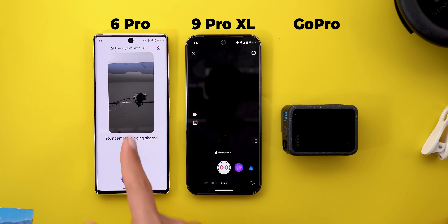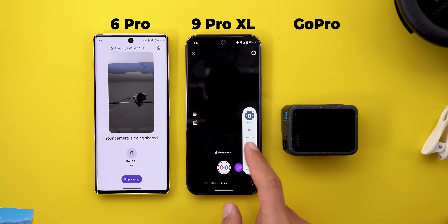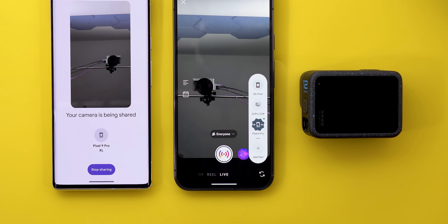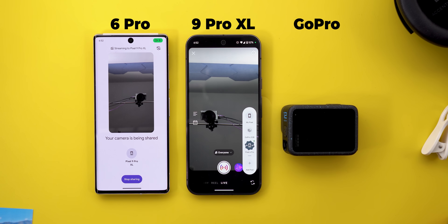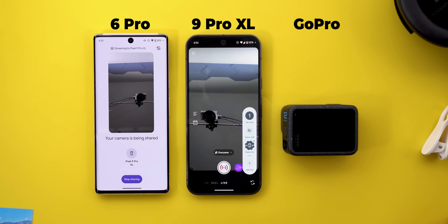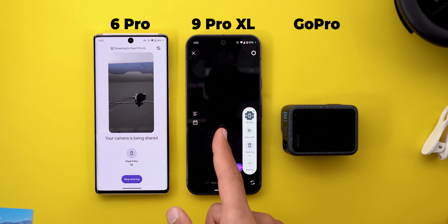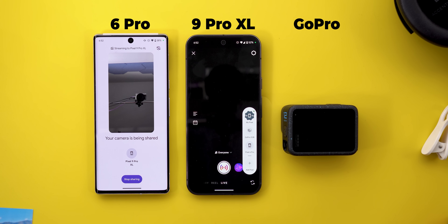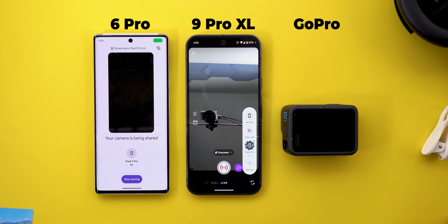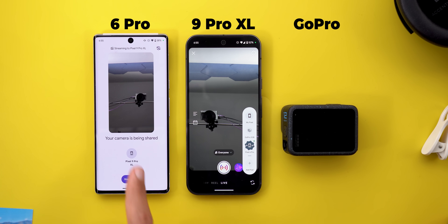Once done, you will see the live feed from the Pixel 6 Pro on the screen. When you tap on it, it gives you a three-second countdown and then starts the connection. I'm using the front camera, but when I switch to my Pixel, it gives the same counter and then switches back to the 9 Pro XL, which is currently using the back camera. You can also switch between the front and back cameras on the secondary phone using the toggle at the top right corner, and at any time you can stop the sharing from there.